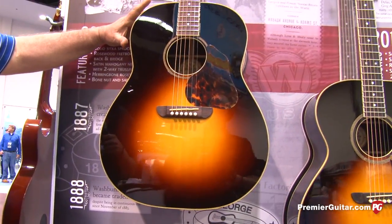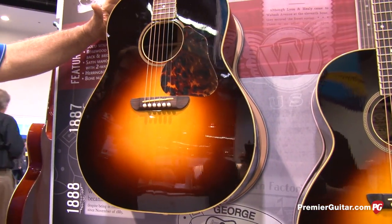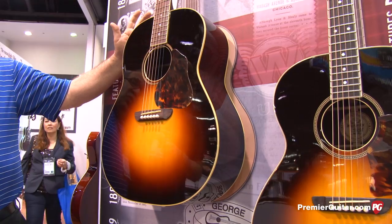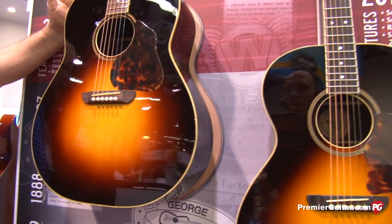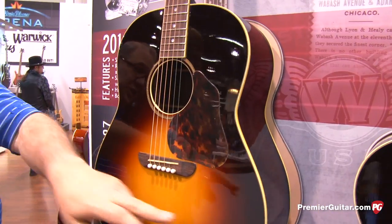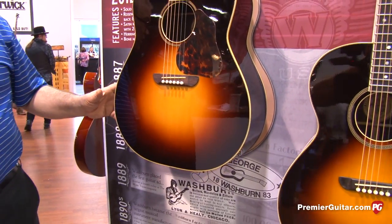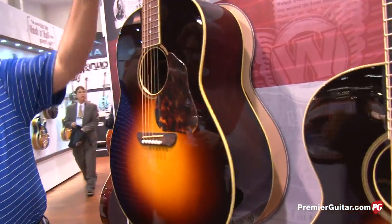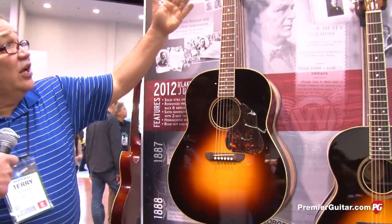It was first built by Washburn in 1912. It preceded Martin's Dreadnought by about four years. It was the first really large-bodied steel string guitar. The dimensions are 16 and 3 quarters across, 5 and 1 quarter deep. It's a very large box. It's got a 25.4 scale.